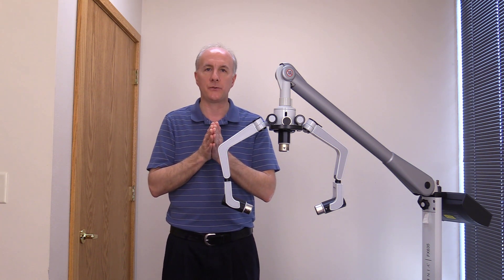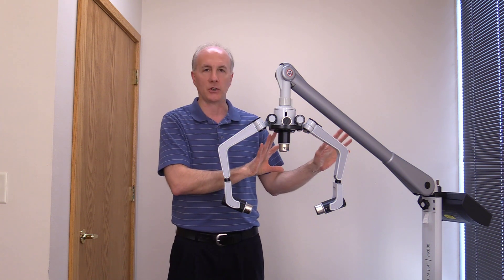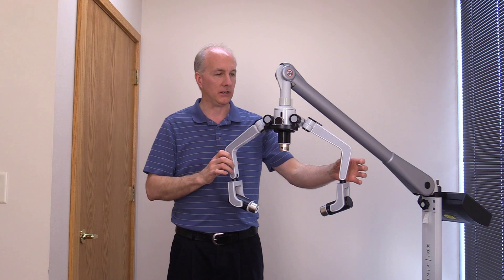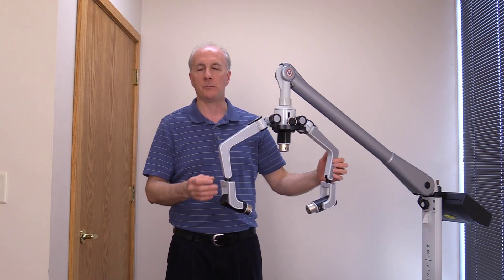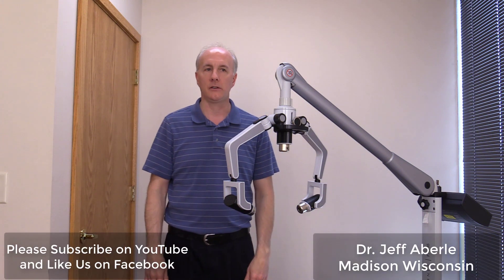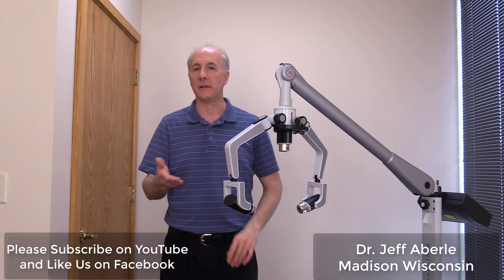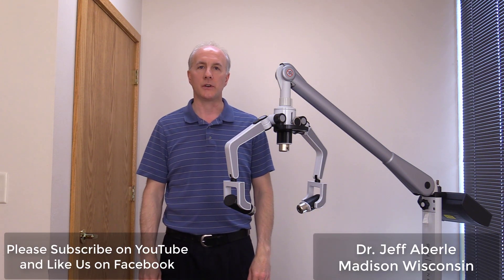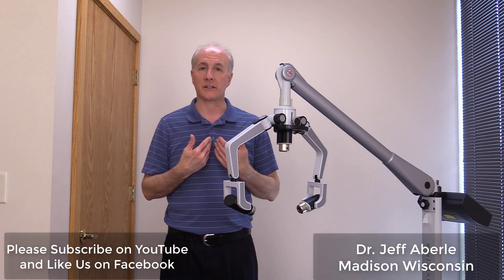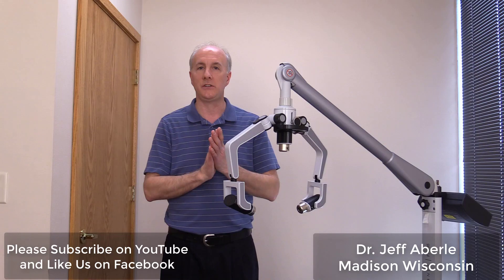I hope that answers some questions for you. I really wanted to introduce the Erconia FX-635 — it's a tool we have in our office to help people with many different problems. If you have any questions about it, give us a call or leave a comment on YouTube or Facebook, wherever you're watching. Again, my name is Dr. Jeff Aberle — thanks for watching and have a good day.